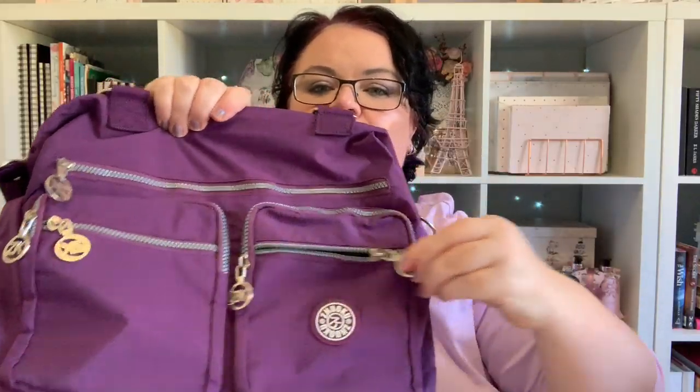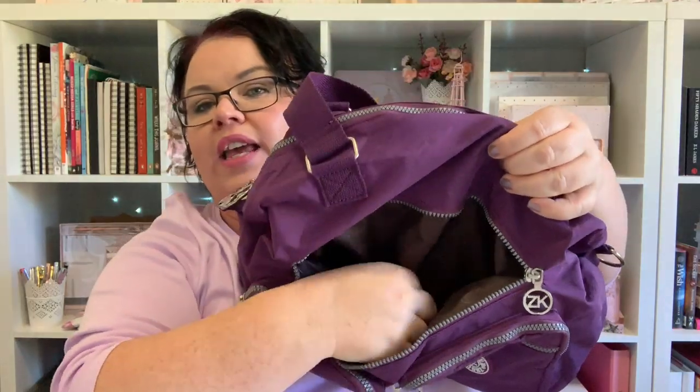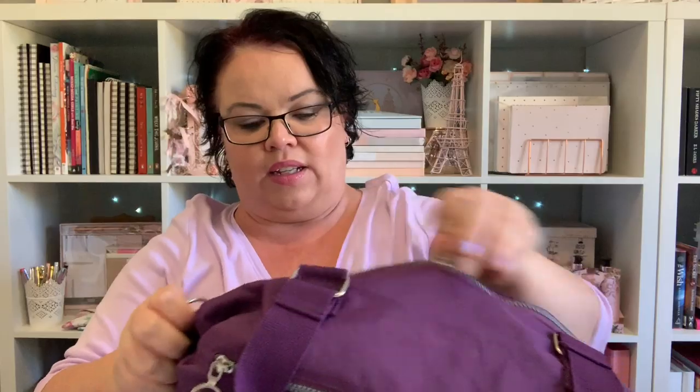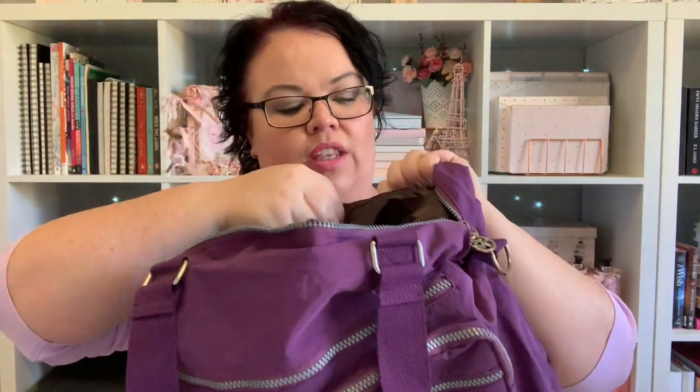It's got quite a few pockets at the front here that open up. So that's handy for keys and phones and like a work tag that you need to access the building. It's also got pockets behind those front pockets as well on both sides. It has a big pocket — it's actually a shallow pocket, like it doesn't go all the way down, probably about maybe to here. So if you're storing like headphones, pens, that sort of thing. And then on the inside, it's a massive, massive bag so it can fit a lot in there. And I think it's got a zippered pouch on the inside as well.